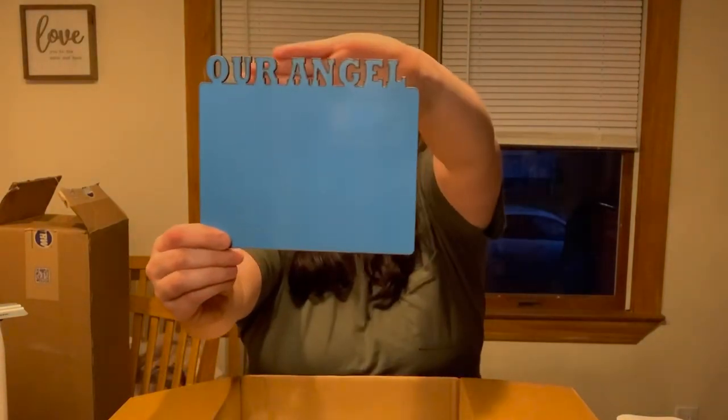They also have this one which I'm in love with for my family, which is our angel, and you can sublimate again. You can sublimate a color on the top of the picture or just a picture of the whole thing, which is awesome.